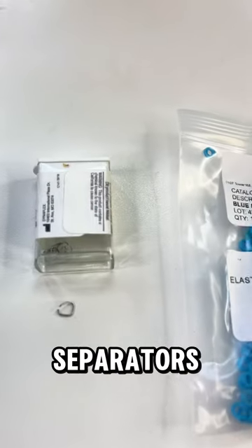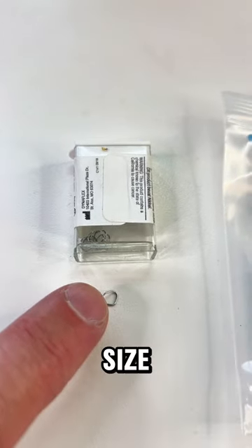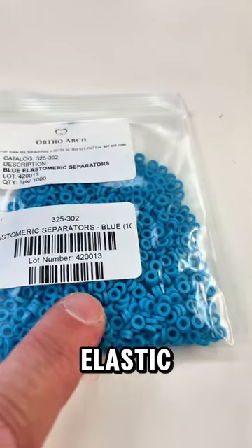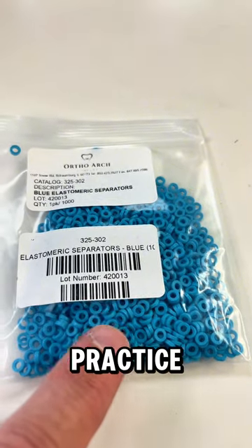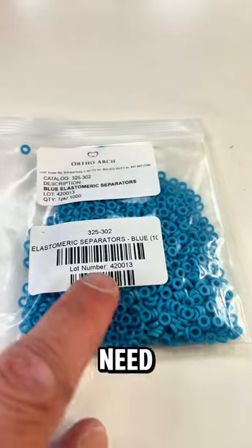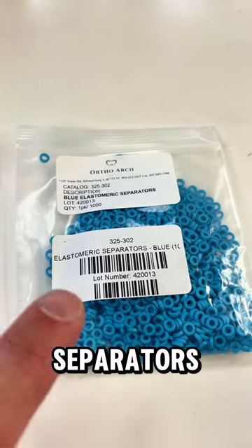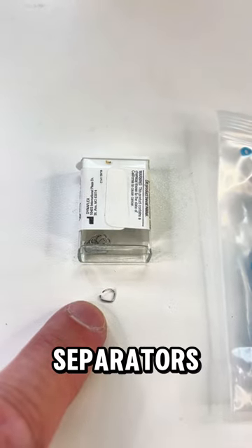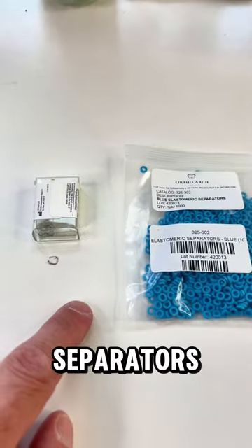You're going to need some separators. I really like these neat spring separators — they come in two sizes: a premolar size and a molar size, so you're going to need both. You can also get elastic separators. I tend not to use these because they tend to fall out, but you'll practice placing them. You just need a few; you could split them between students since you're not going to use all of them, especially for the practice part.